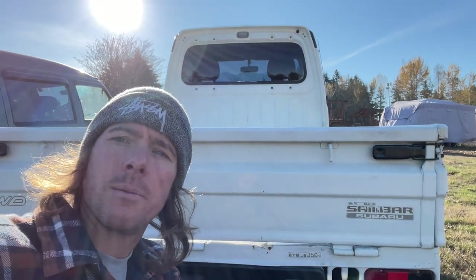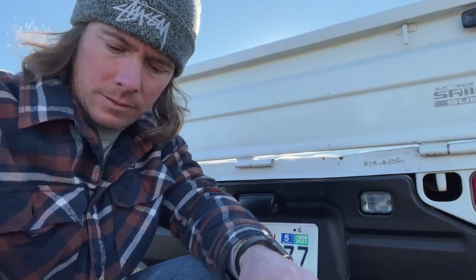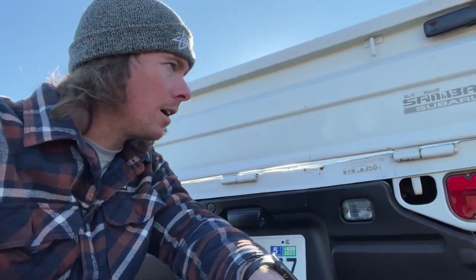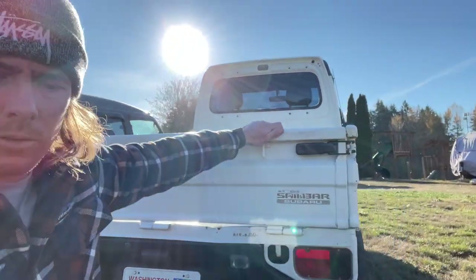Here's your license plate light and your reverse light — an easy fix if the bulb is out. Up here there's a bed light — it's not a third brake light. It's a button, and you actually have to have the key turned to the accessory position for that light to work. If you're pulling on it and it's not working and your key's not on, that's why.